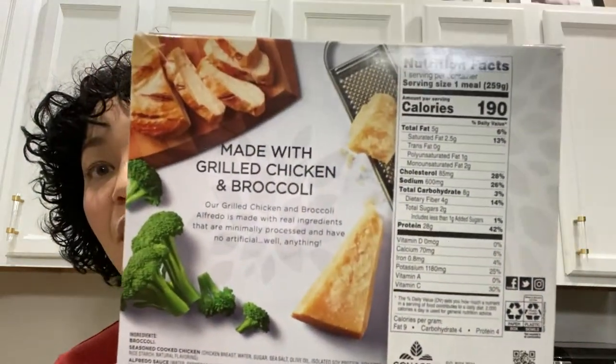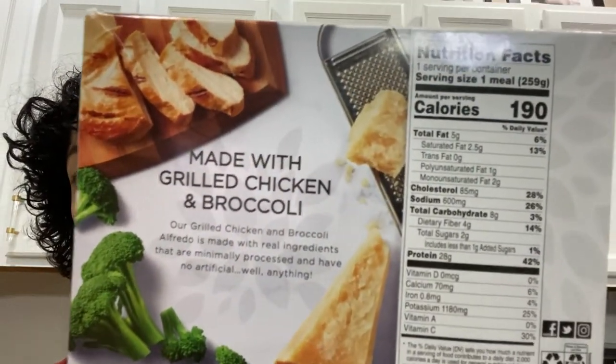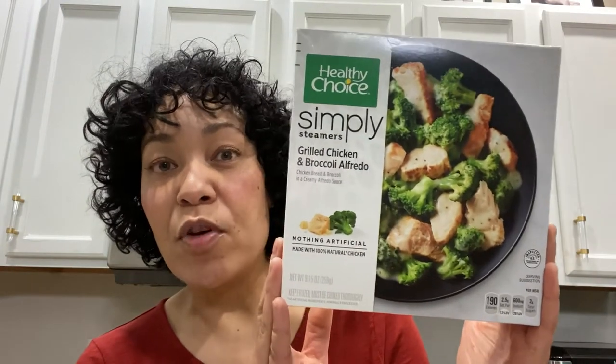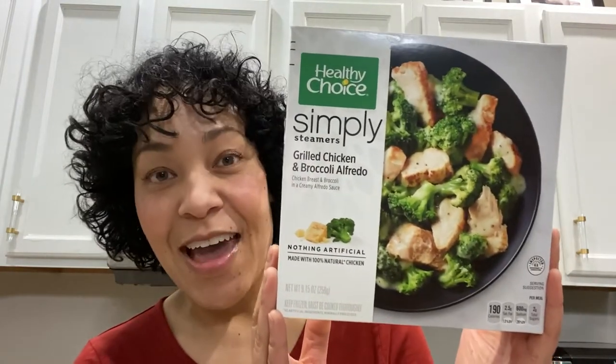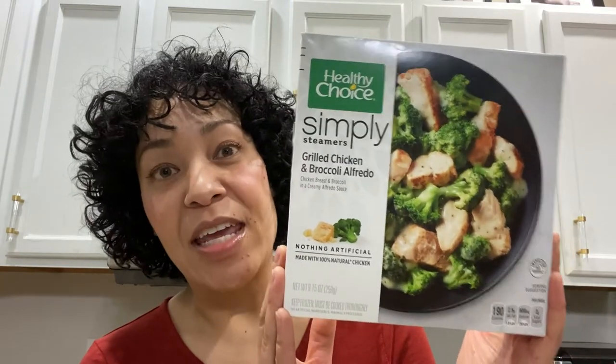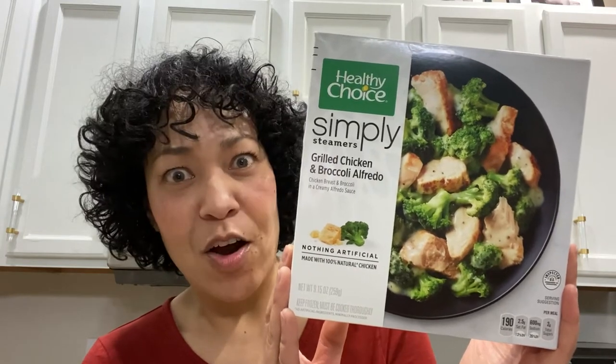So the big question of the day is: does this count as a lean and green? And the answer is yes, but with two little additions. This is the only frozen meal to date that I have heard of that will count as a lean and green — all you have to add is one healthy fat, and then you have to add one green. That's not hard, right?